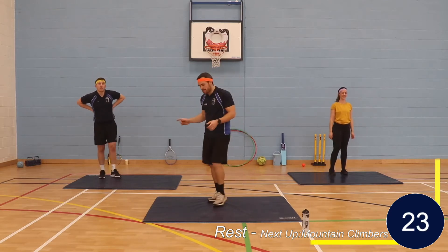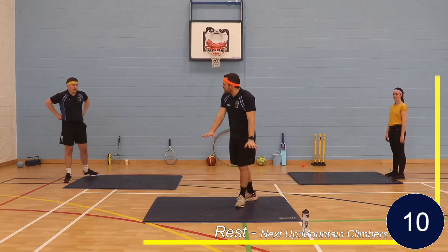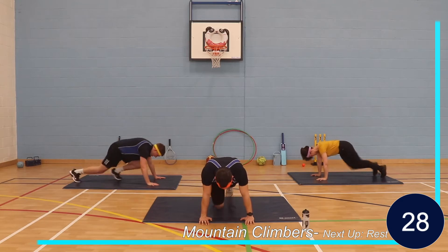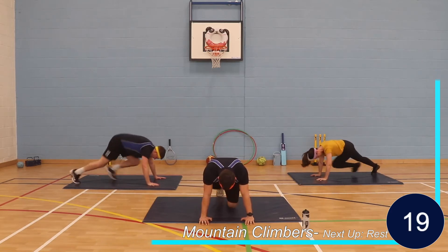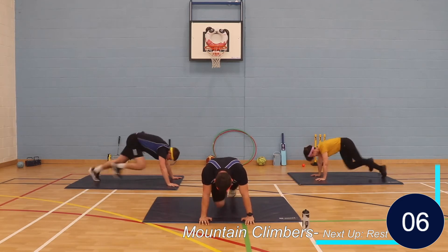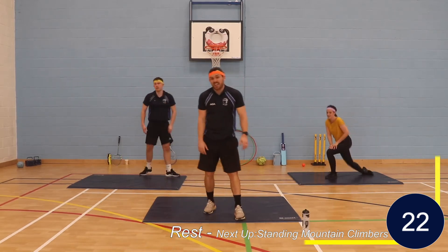Mountain climbers next. Down onto the mat and we're going to go in and out with the knees. Press-up position, Mr. Evans. Knees in. Opposite knee to elbow, or just straight forward. Let's go. Try and get your hips down, drive those knees through. Halfway — can we speed it up? Last 10 seconds. And rest. Well done. Heart rate should be really high now, breathing rate should be really high, should be sweating. It's been hard so far.